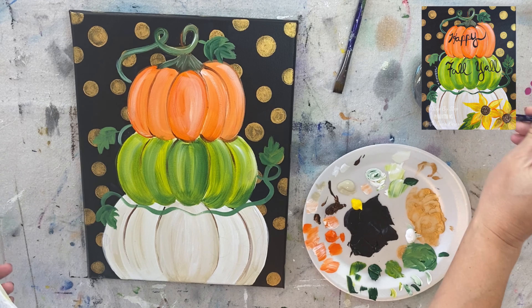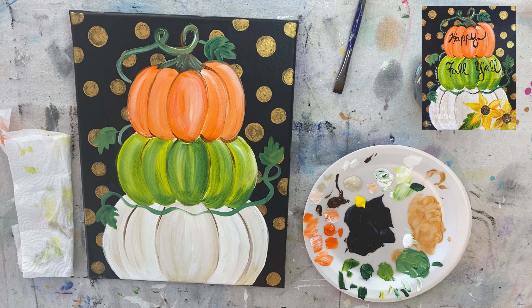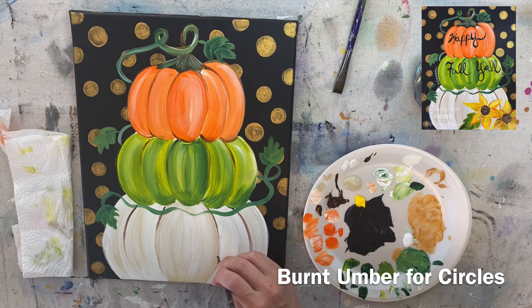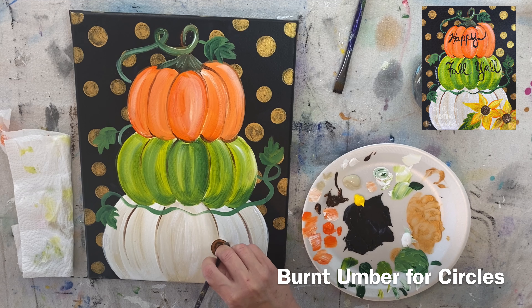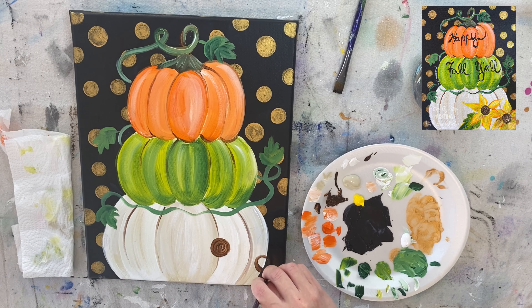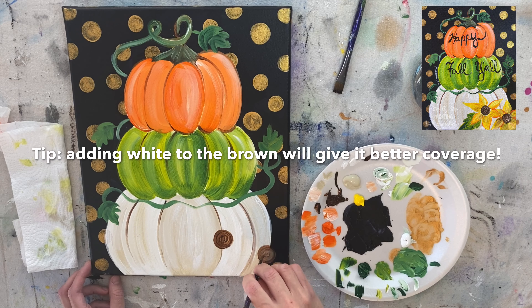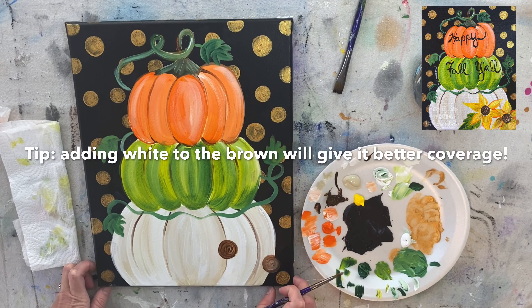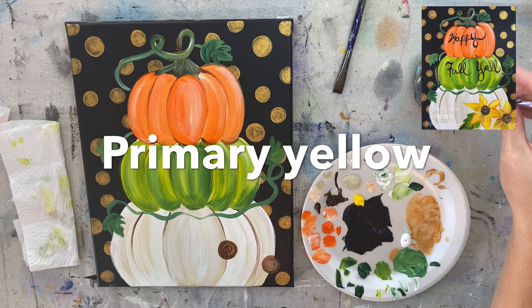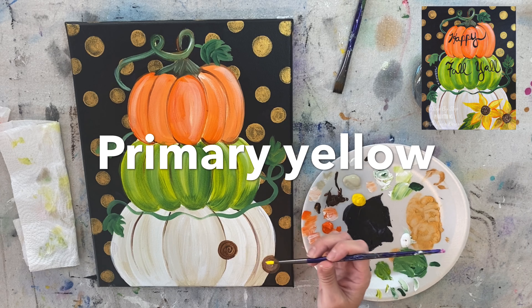Next we're going to do the sunflowers. I tried to simplify these sunflowers because sunflowers can be tricky — I have quite a few paintings with sunflowers if you wanted more detail. I start with the brown circle and paint it in. My drawing is still visible through the painting since the white pumpkin is a light color, which is really nice. If you can't see your pencil lines, lightly redraw them or use your traceable with graphite paper to retrace the sunflowers wherever you need.